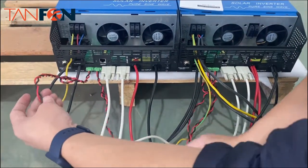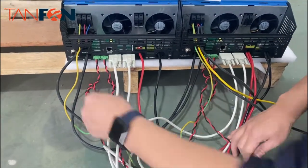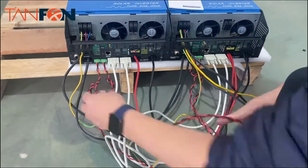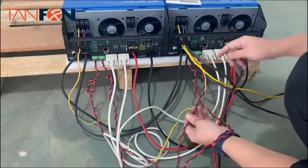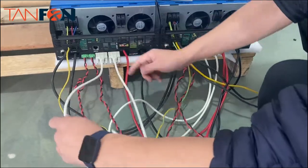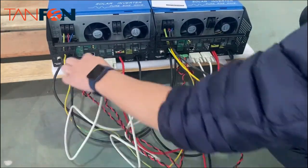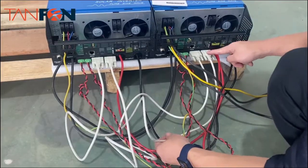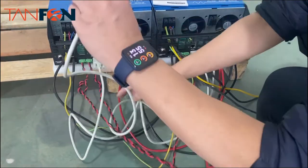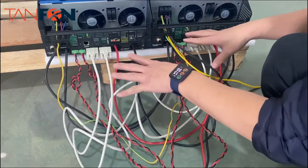For the signal cable, you can see we connect like this — this goes to here, and this cable also goes from here to here. The third cable is a DB9 cable — this goes to here, and this cable goes from here to here. That completes the signal cable connections.